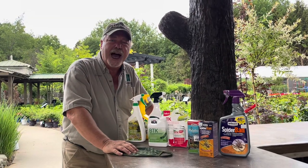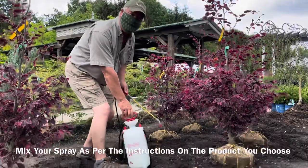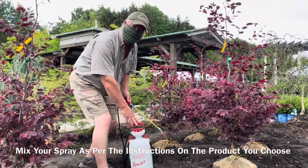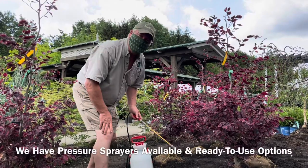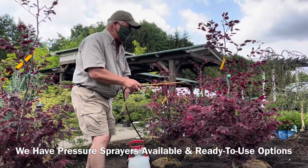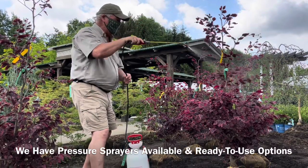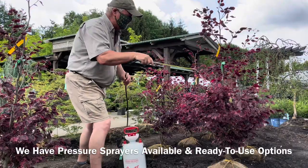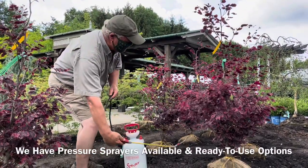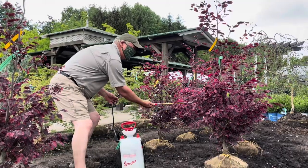Now I'm going to show you how to apply bug spray properly. I've got my two-gallon sprayer mixed here because I'm going to do a lot of spraying. What I'm using right now is spider mite concentrate — we've got a few woolly aphids on this beech tree. When you spray it, you have to pump it up and spray the tree all over. Make sure you get it to the point where it's dripping a little bit so you've got lots of good coverage. Try to get underneath the leaves too, because a lot of the insects you're fighting are underneath the leaves.